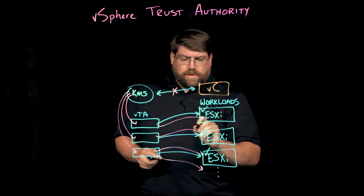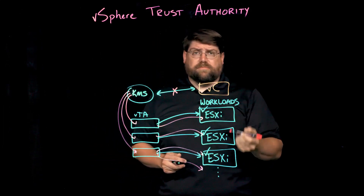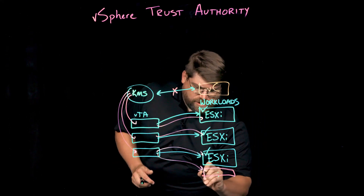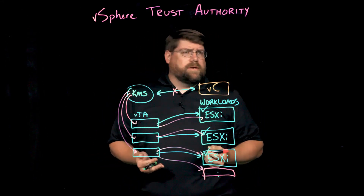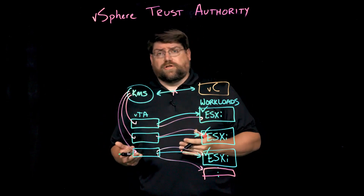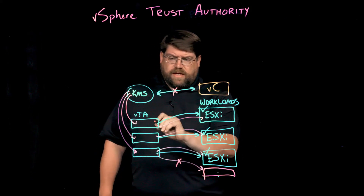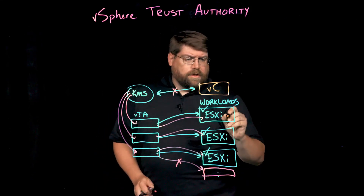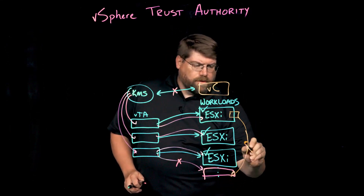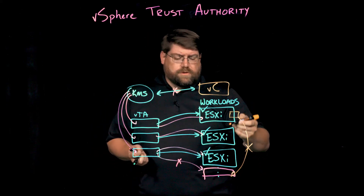This also means that cryptographic material will not be pushed to a server that isn't trusted, that doesn't pass attestation, isn't marked as good. If we've got an untrusted server — perhaps a configuration change happened, maybe somebody disabled secure boot — that would make a server less trustworthy. This cryptographic material would not flow to that host. VTA would not mark it as trusted, and a trusted workload could not start or move to this host. That's exactly what we want: we don't want our trusted workloads on untrusted hardware.